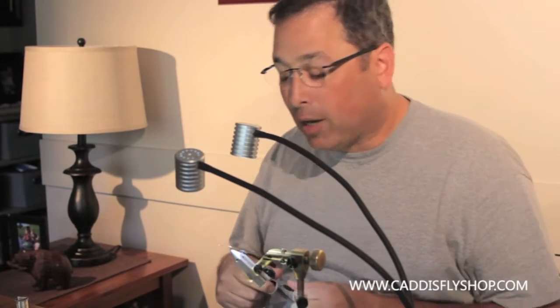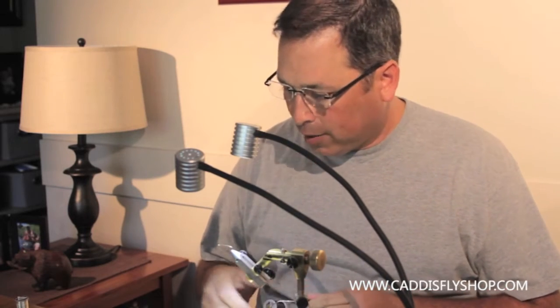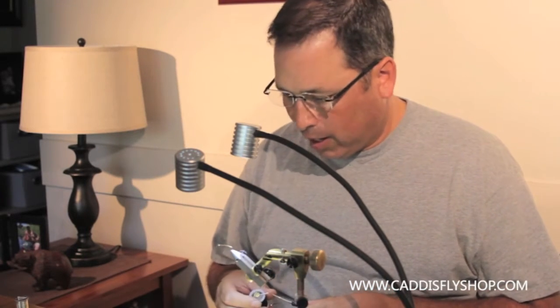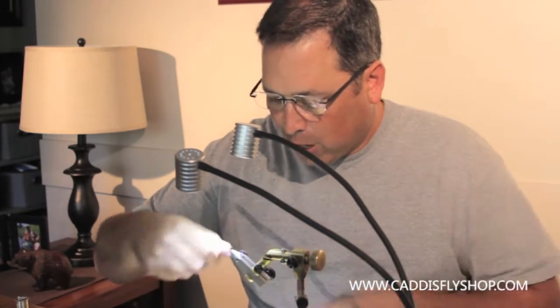Welcome to the Oregon Fly Fishing Blog. Today we're going to tie a stimulator, an old pattern based on a bucktail caddis and revolutionized by Randall Kaufman.